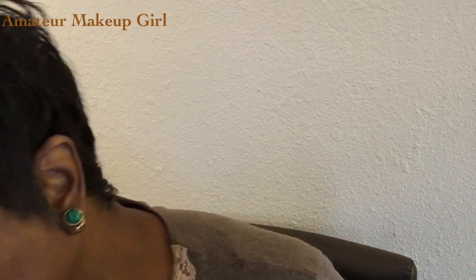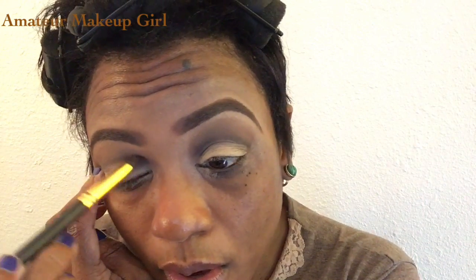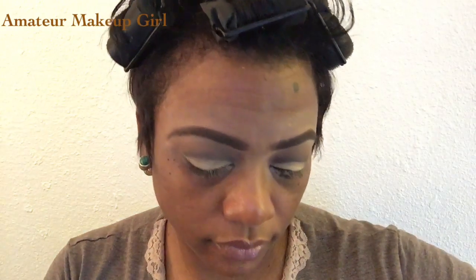That looks pretty good for me. I'm going to take the brush to clean it up. Here it is — I'm going to take the brush I used earlier to cut the crease and see if I can go over the top without messing up my concealer. I'm through with that side. I'll take a little more of my concealer on this side to clean it up.